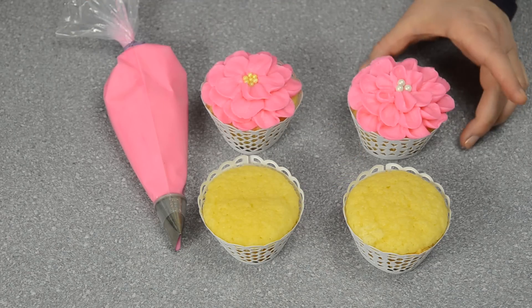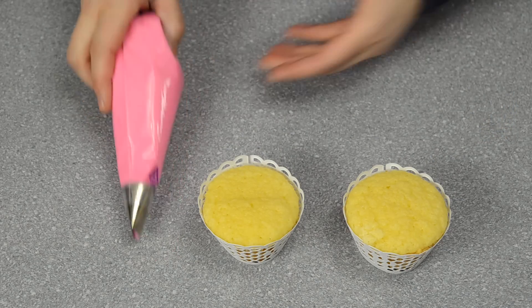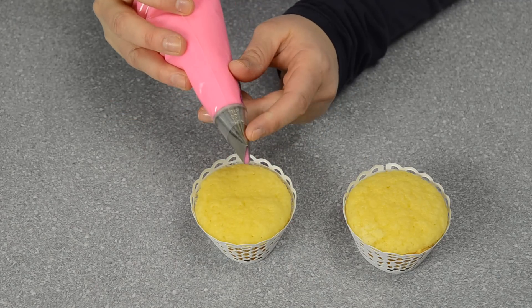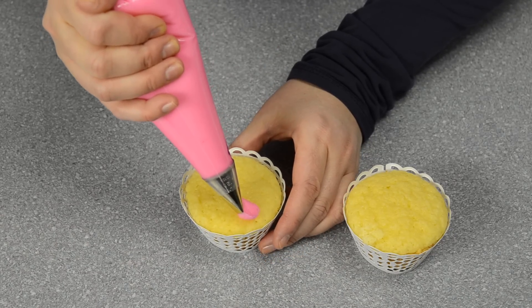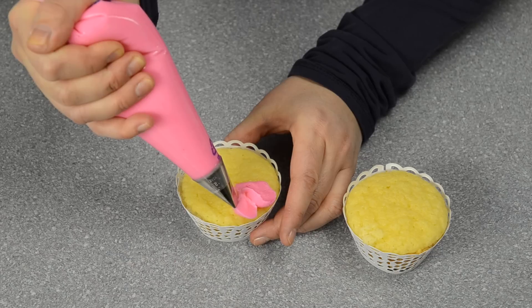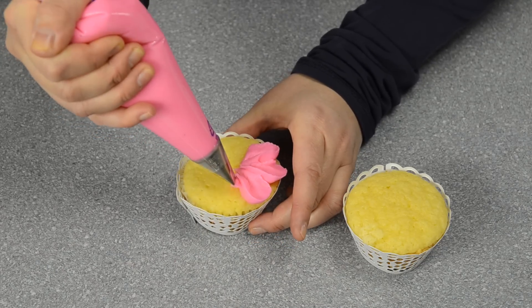So in order to start your flower, we want to make sure that we're starting around the outside, and we're going to have the top of the tip pointing up. We're just going to slowly work up to the side and then pull down, moving around the outside of the cupcake.